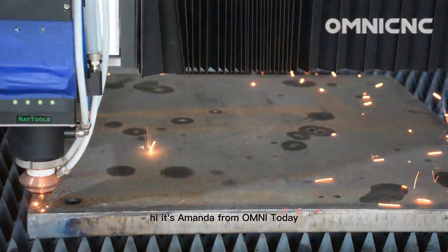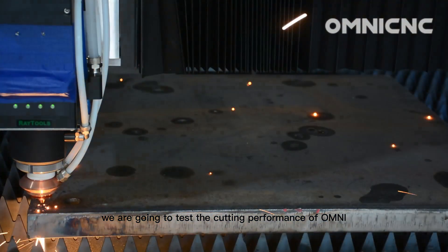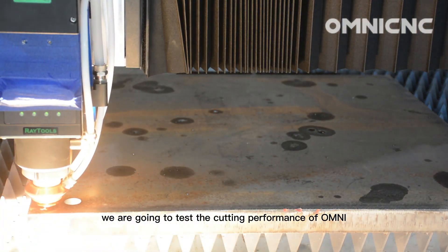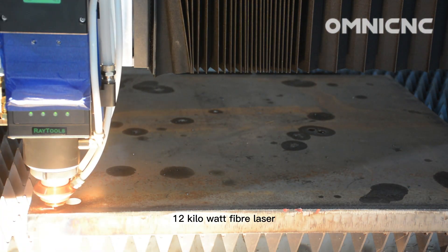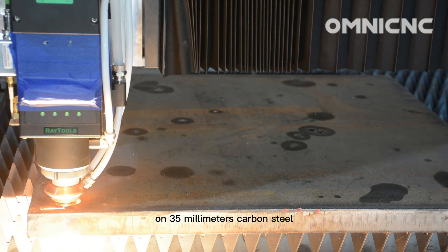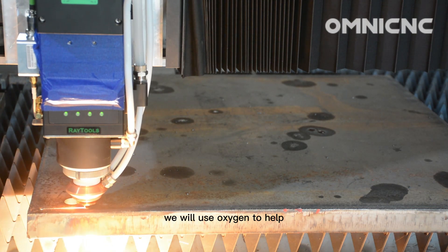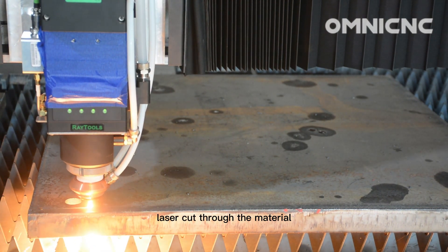Hi, it's Amanda from Omni. Today we are going to test the cutting performance of Omni's 12kW fiber laser on 35 millimeter carbon steel. We will use oxygen to help the laser cut through the material.